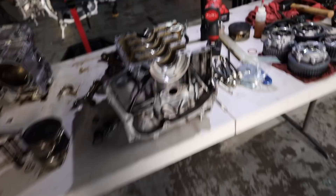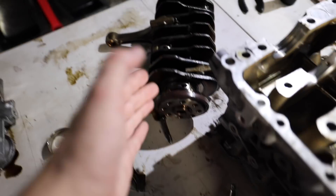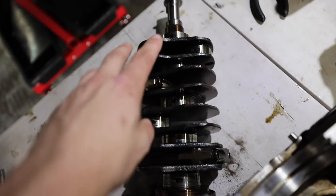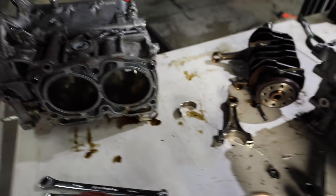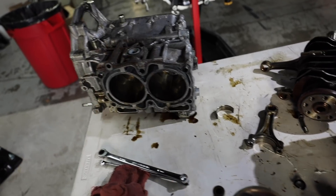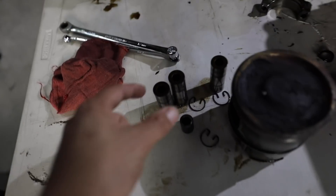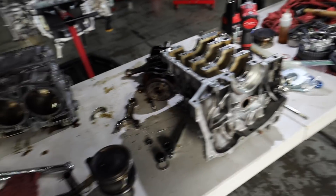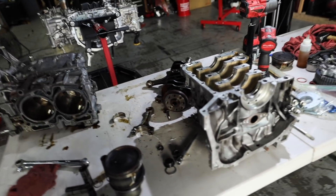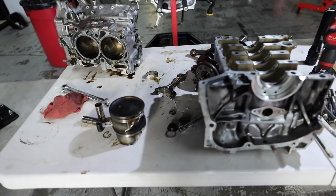If you guys haven't seen the inside of an EJ before, this is essentially what it looks like. This is where your crank sits. Your flywheel bolts up to the end of it right there. All of your rods are spaced accordingly on the crank, and then obviously the crank inlays into the block, your pistons go in right here. In order to get the pistons out, there are access holes on the front and back of the engine to go through there and knock out the sleeves to be able to get the pistons from the rods. That is pretty much everything that we need from up here. Huge shout out to TMG and Ryan for helping me knock this out and get some of these measurements.